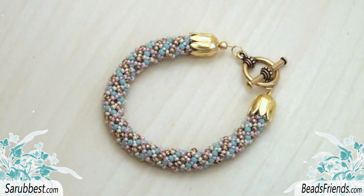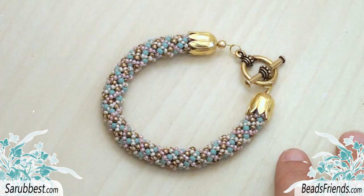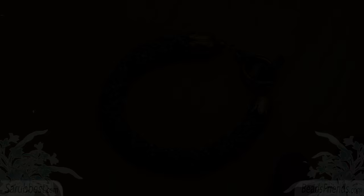Your bracelet is ready! I hope everything was clear! Thank you Valerie for sharing this pattern, thank you for watching, and see you soon in the next video! Bye bye!